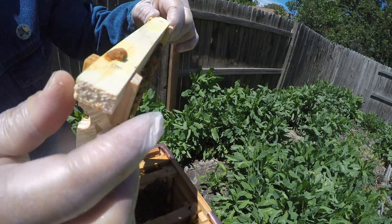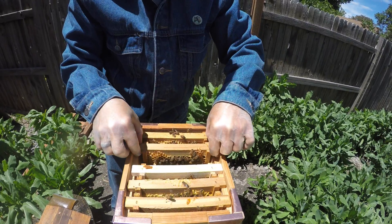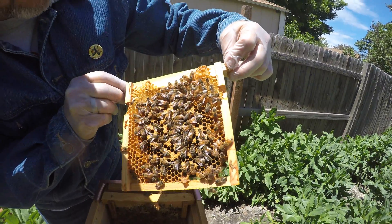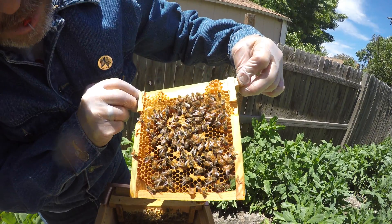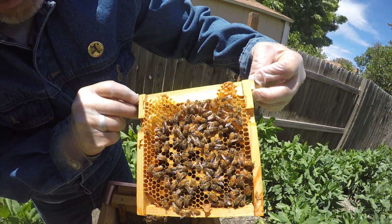I'm looking for the queen — don't see it. They're really just doing their job, totally docile. They don't seem to care. Alright, where are you little queen? You're in here somewhere, I know you are. So these are all capped larvae — see all the caps? There are larvae inside all those capped cells. That'll hatch in a few days.